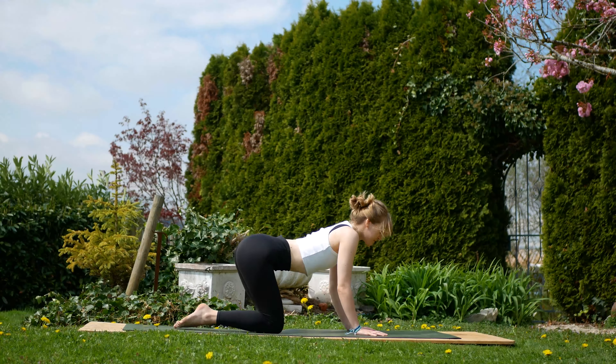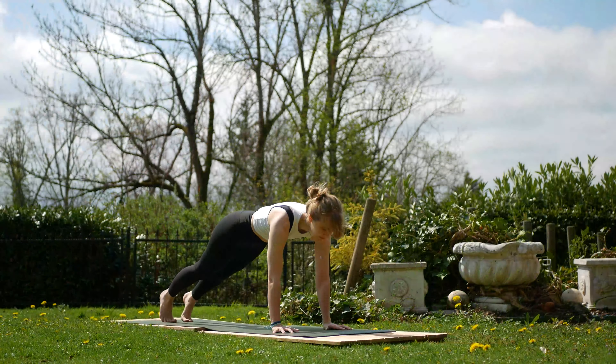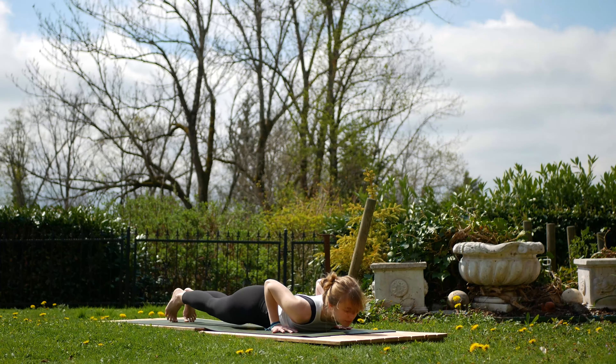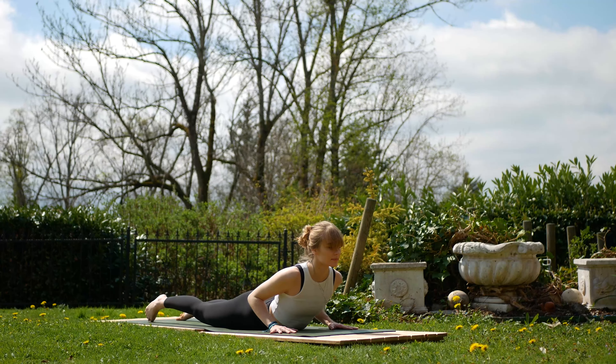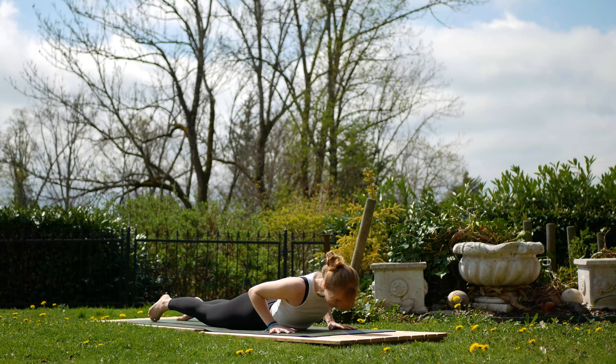Then walk the hands slightly forward. On the next inhale, lift the hips up just into your plank. On the exhale, knees come down, lower all the way to the mat. Inhale, lift with just the back muscles into a baby cobra. Exhale, lower and only if you feel ready, lift a little higher into your full cobra.